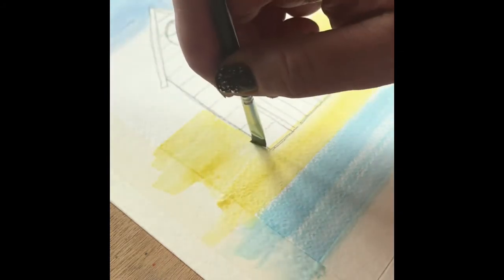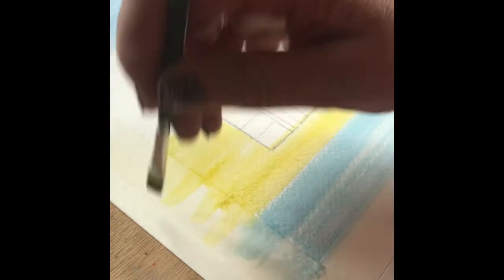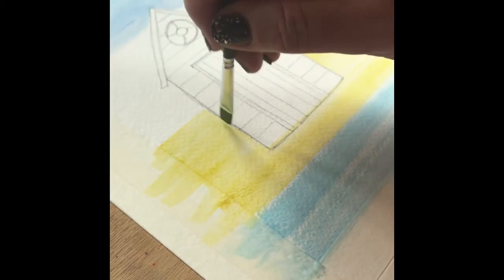Just work those lines to fade them out and soften them ever so slightly so there are no real severe broad strokes.